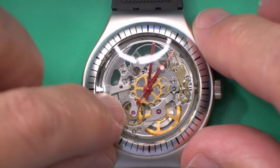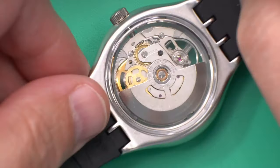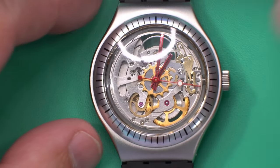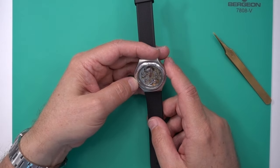I probably won't take this apart because I think it's kind of cool to keep it exactly as new. It's a one-of-a-kind piece, so it's probably better not to mess with it and just keep it.